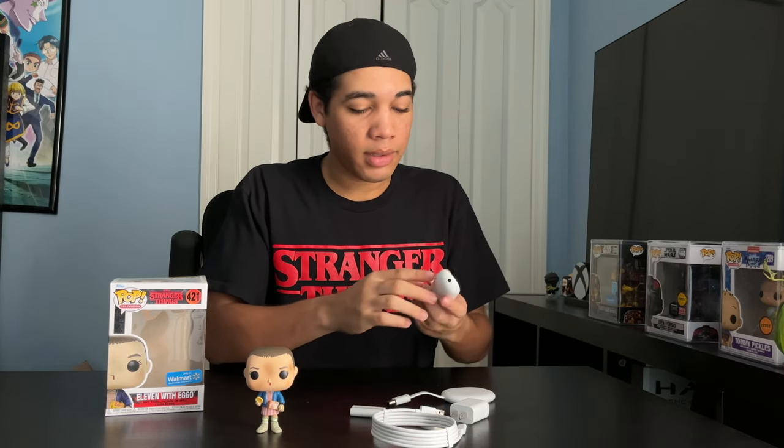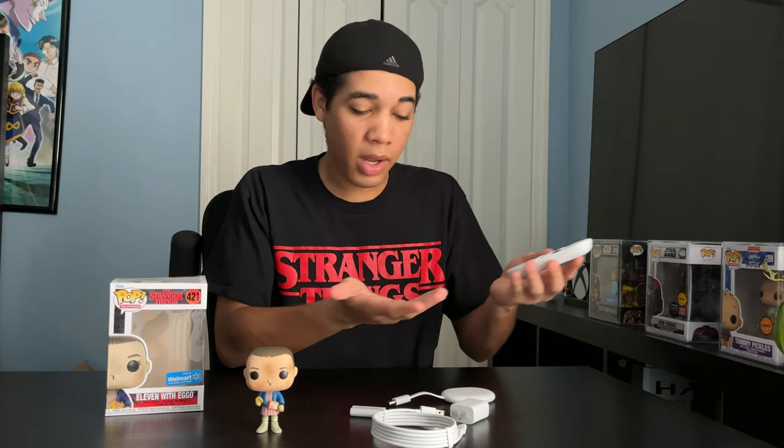So this is the Google Chromecast X Funko bundle. Let me know what you guys think in the comments below about this bundle. I can't wait to try this out — this looks promising. And I'll see you guys in the next one.